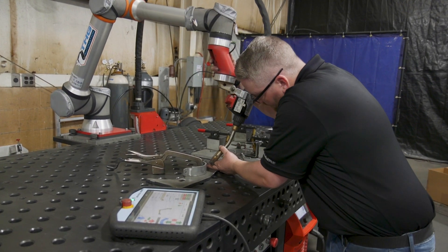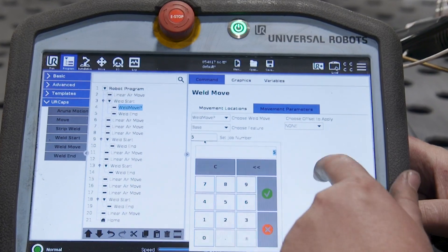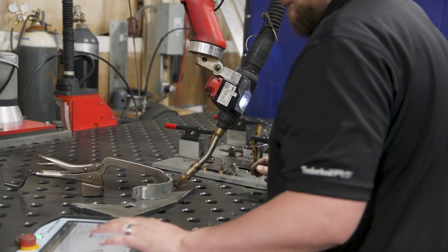The THG incorporated a push button on the robot so you can grab it and move it around, which was extremely easy for me. Being a manual welder by trade, I was able to know where to put the welder. It's a lot easier because you know the angles that your torch needs to be at, your weld speed, the heat.